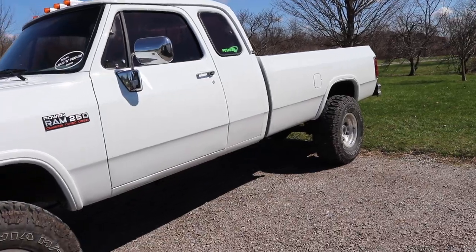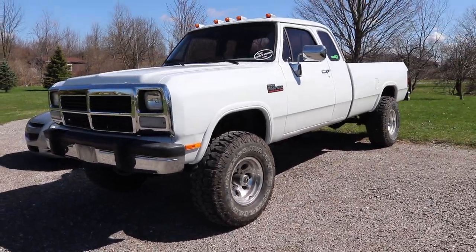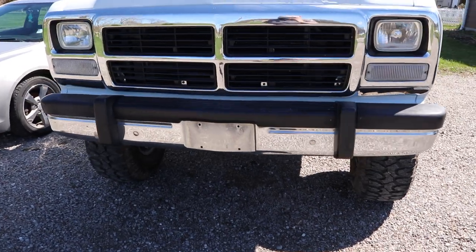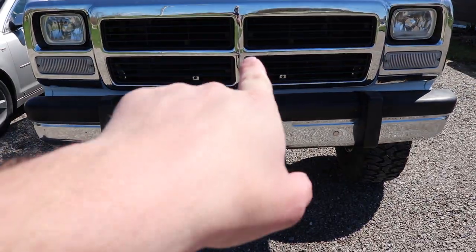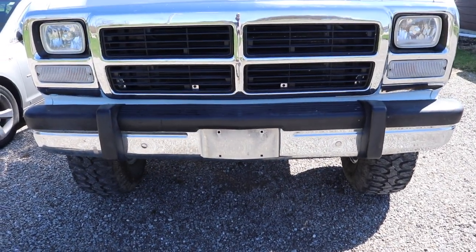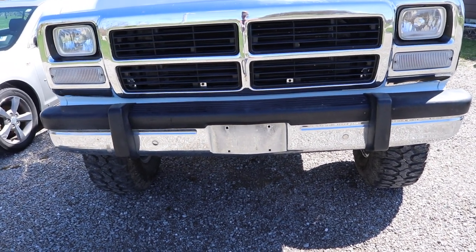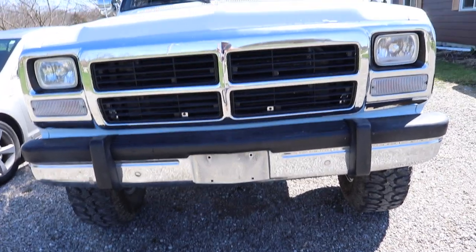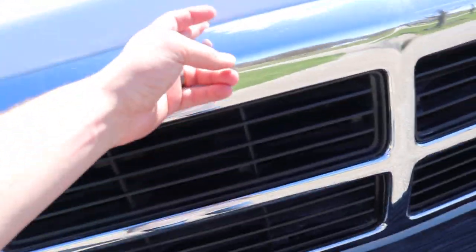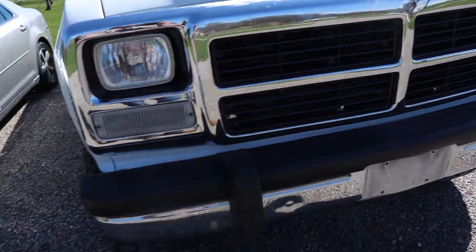It looks really, really good. So that's all done. It just turned out really, really well. Now there is one thing my dad said he might do, and that's put his Dodge grill back on — this is an aftermarket grill because his original had a little hairline crack and a couple other small flaws. We didn't realize how valuable the grills were. We actually got another one that's not cracked. He might put the perfect Dodge grill on this truck and just keep his cracked one, even though it's just a little hairline crack.